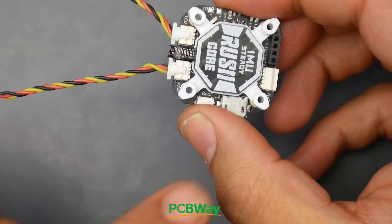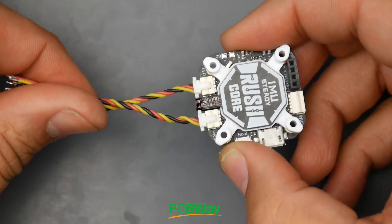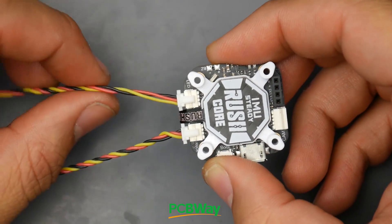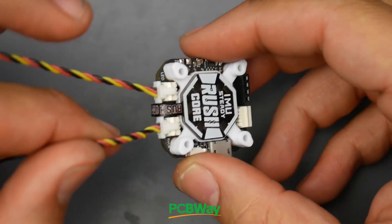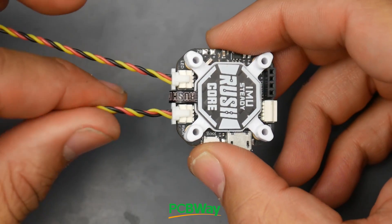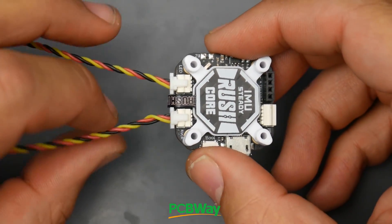This connector is for the receiver and they're both identical wires. This one is for the LED - black is ground, red is 5 volt, and yellow is the signal for your LED. Similarly for the receiver, the yellow is the signal and the red and black are power. They've actually thought about a couple of things here.